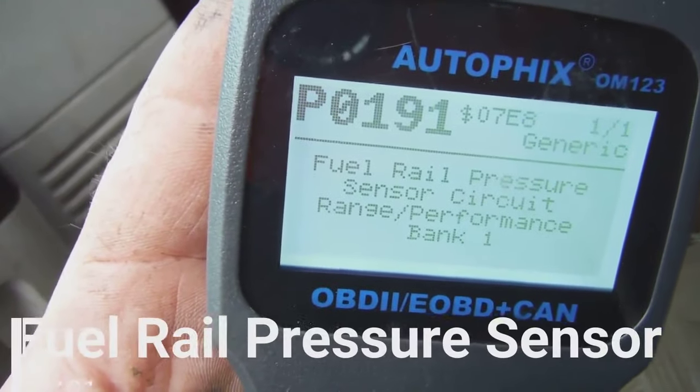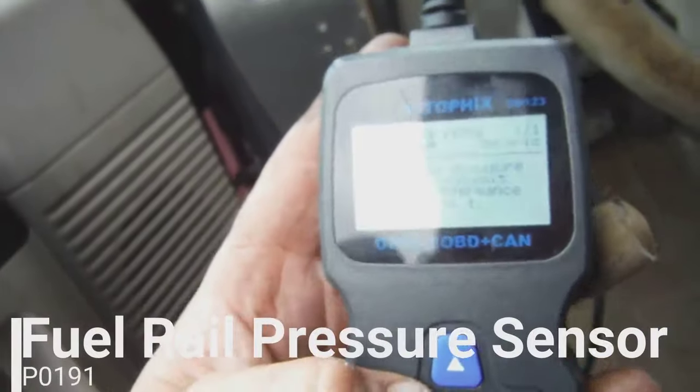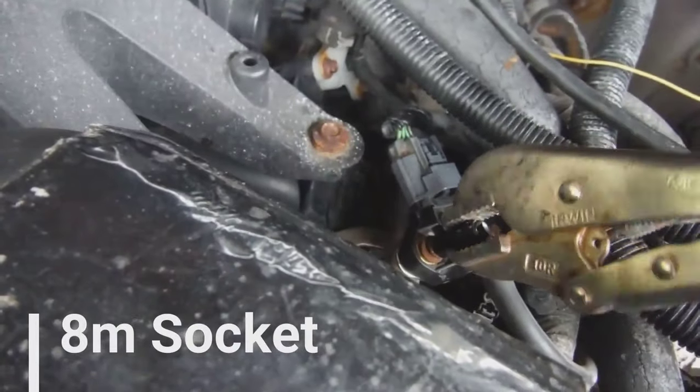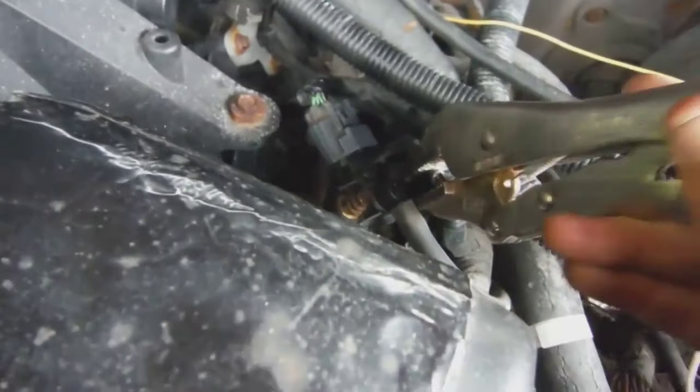In this video I'll show you how to replace a fuel rail pressure sensor, trouble code P0191. First of all, you want to take your socket and take out these bolts, or at least loosen them up so they're ready to go.